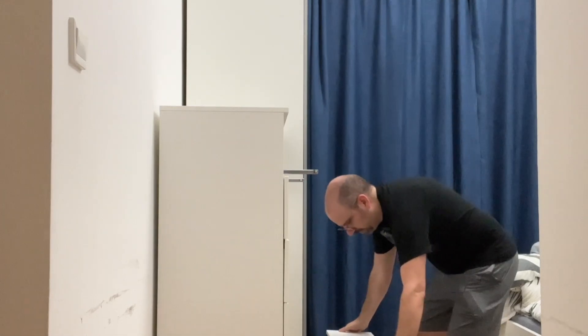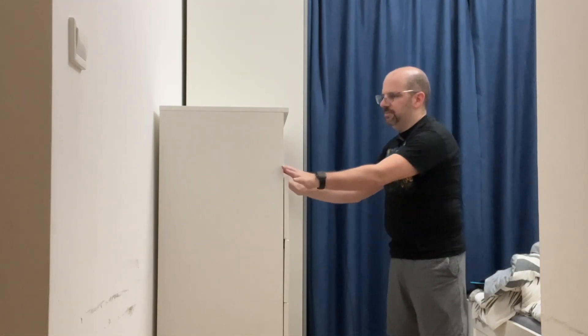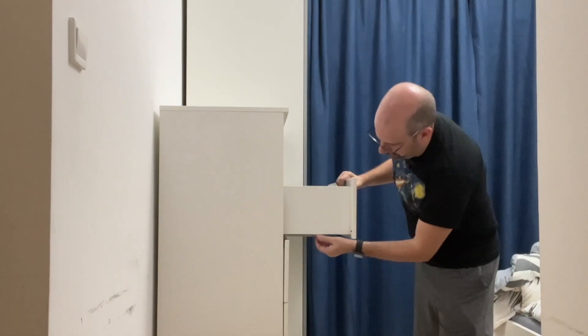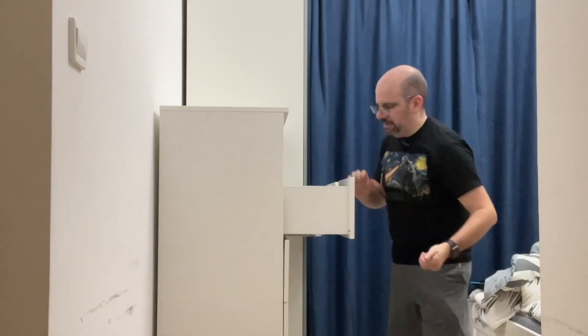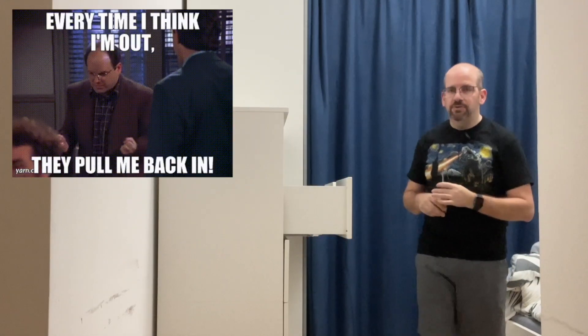I'm actually going to be moving this thing downstairs to my new apartment, and I wanted to take the drawers out just to make it lighter. Let me try it with my fingers again — not even that hard. You just got to know what to do. So don't try yanking it out without pulling those white plastic tabs forward.